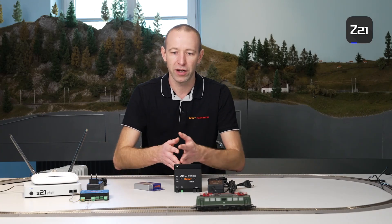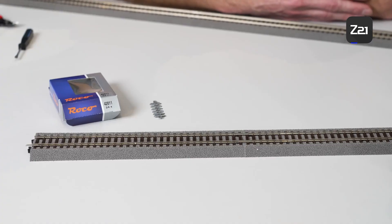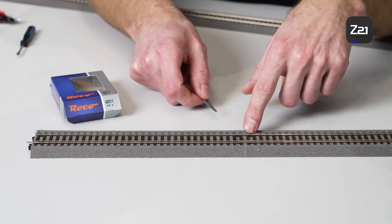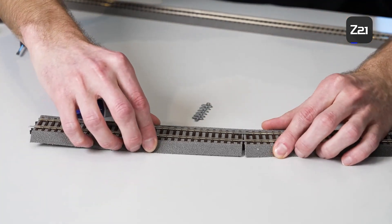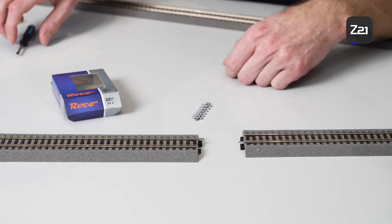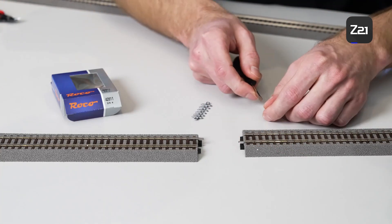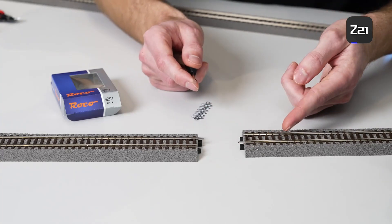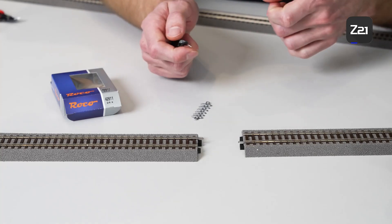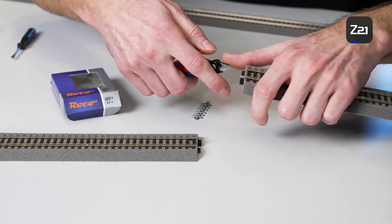I'll show you how to do this briefly. To install an insulating connector here, you have to disconnect the track and remove the metal rail connector. You can do it with a screwdriver, but it's easy to slip and jab yourself, which hurts. It's always better to use a little pair of pliers to grip and pull off the connector. And there we have our rail connector.